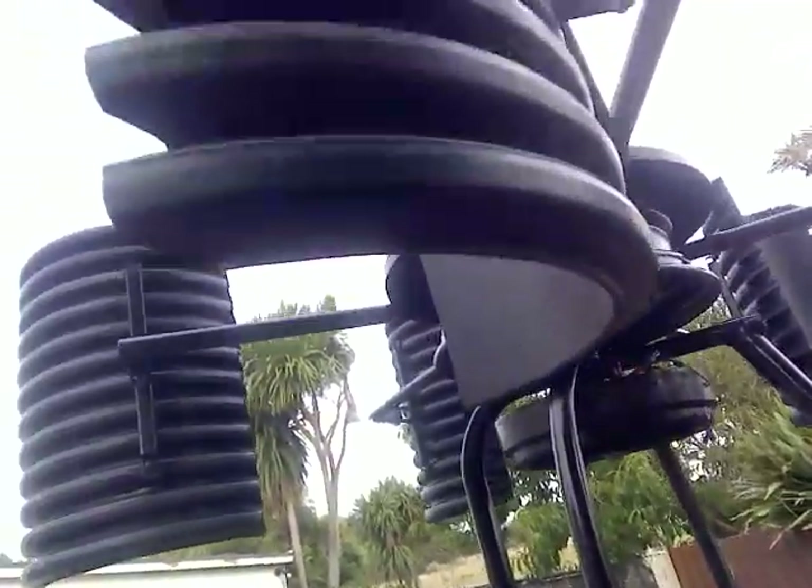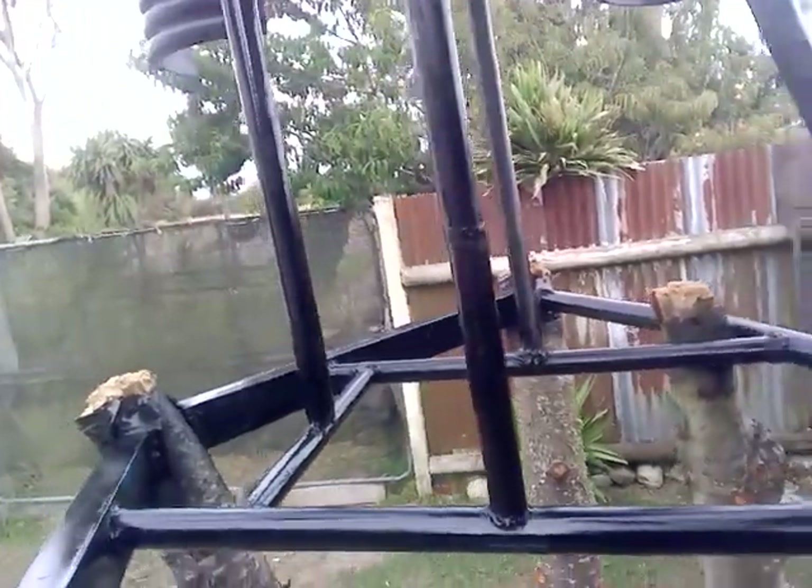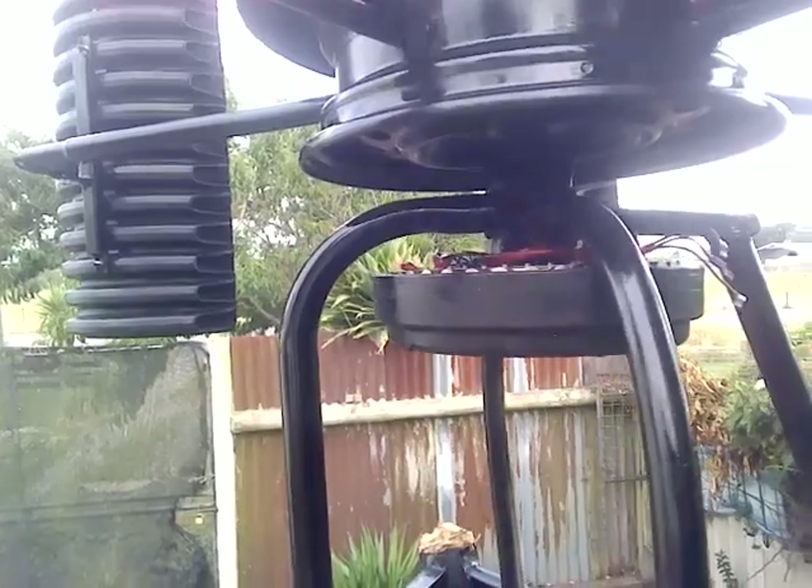The blades are set straight at the moment until I can feel some wind coming on. The stator is just under there and it just clears — if you look over here, it just clears. So we've got the three wires poking out of there, ready to go to that bridge rectifier which I'll strap up here somewhere, out of the way of this bottom part turning.